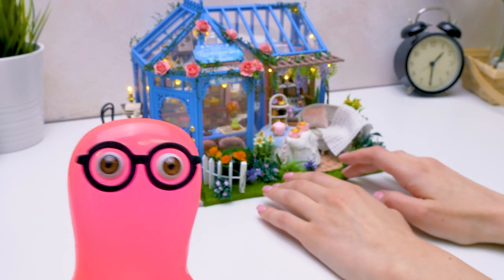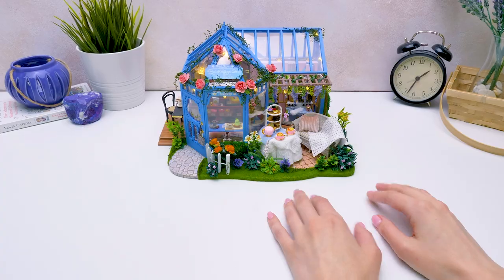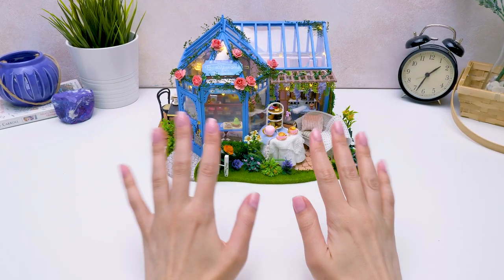You know, Sue, a tea ceremony is a true art, so now I'm going to get creative! Just let me send the pics first! I'm waiting! Thank you for watching, guys! Bye-bye!